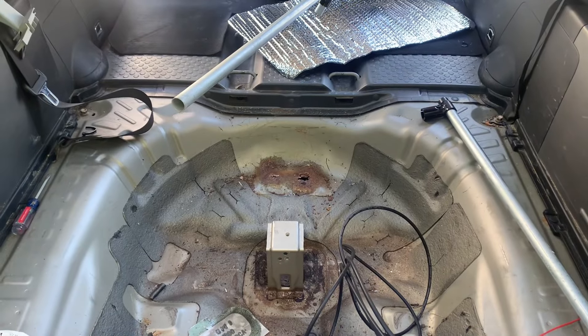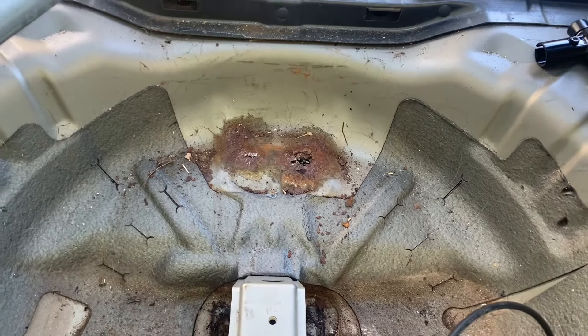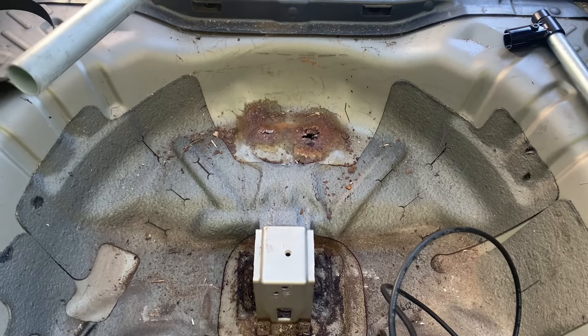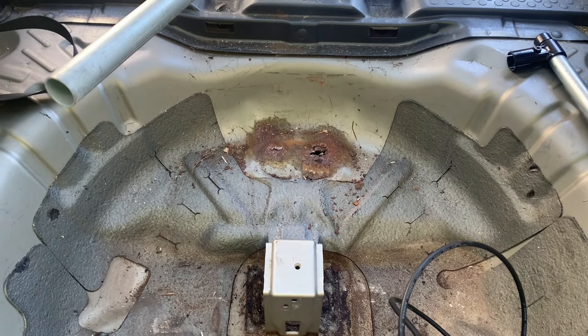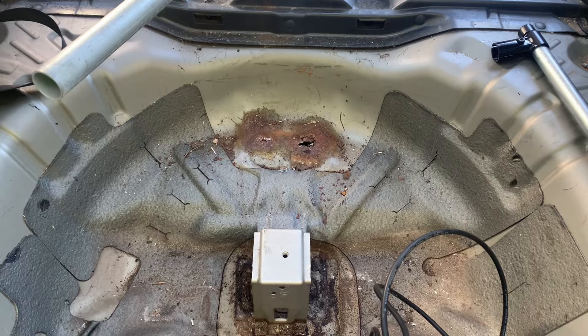Opening it up and getting under here, I've got a rust problem that I better deal with immediately after this trip. So I'm not going to do a full cover of this — I'm just going to set it up temporarily for this next week and then when I get back from the trip I'll address the rust.